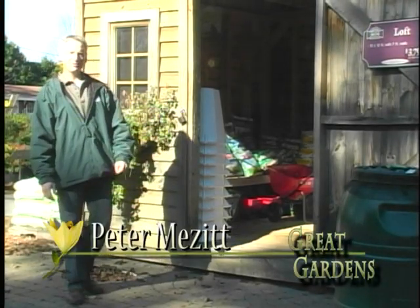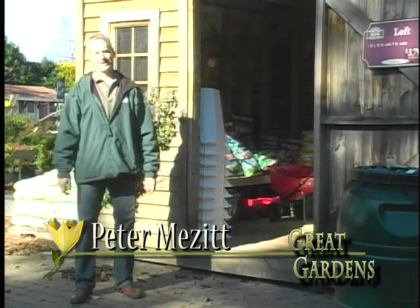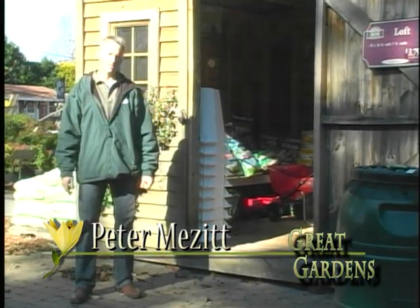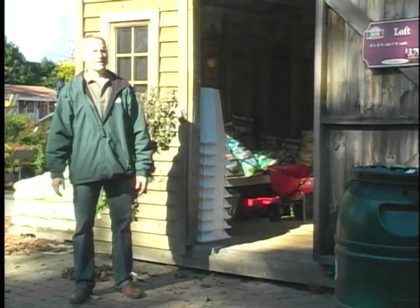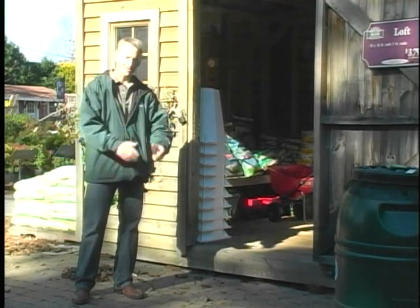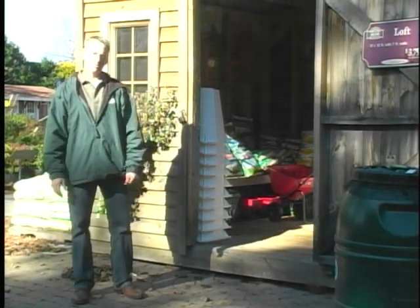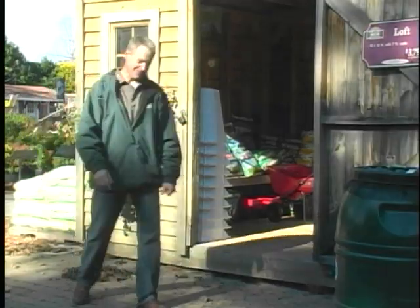Hi, I'm Peter Mezzett. Welcome to this episode of Great Gardens. In today's episode, we're going to talk about preparing gardens for wintertime. It's something that we all do to some degree. We'll touch upon pruning, how to handle shrubs, trees, perennials, and then we'll get into some soils and compost as well. So let's come along and talk to Henry Patt and do some pruning.